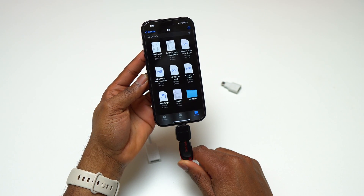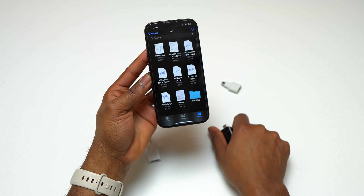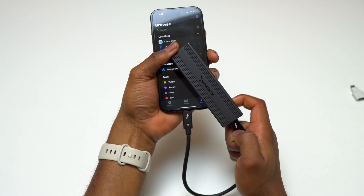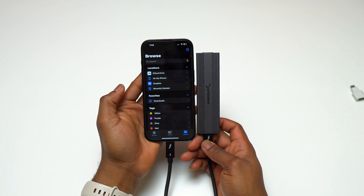As far as the USB-C to USB-A dongle made by Samsung, it is going to behave the same as the previous two. If you have a flash drive that connects directly by USB-C, you simply need a cable to connect the iPhone to that flash drive.